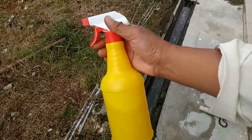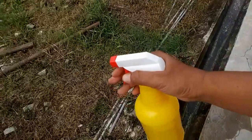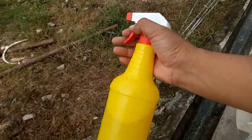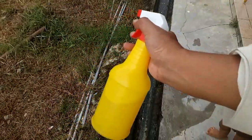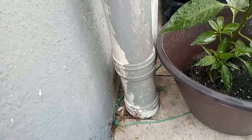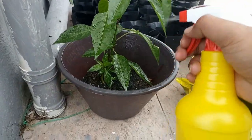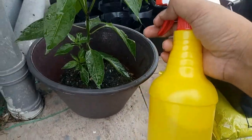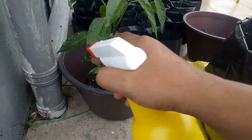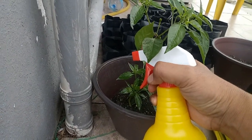Air tembakau ni kita sembur di bawah daun-daun yang dianggiti oleh hama daun. Saya dah pakai 2-3 kali air ni, hama daun pun dah makin susut, dah tak ada. Kita semburkan pada daun-daun pokok cabai ni jika terdapat jangkitan daripada hama daun di bawah tersebut.